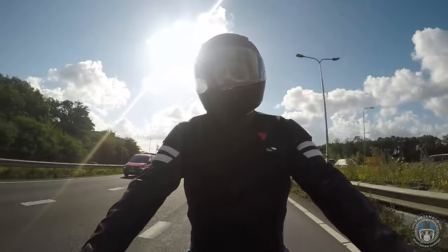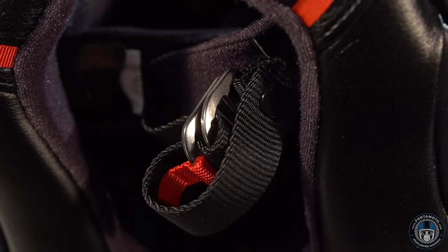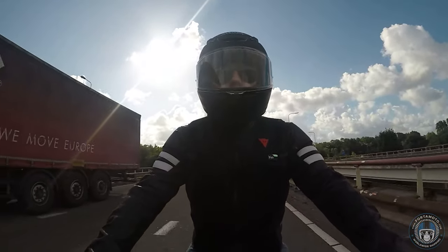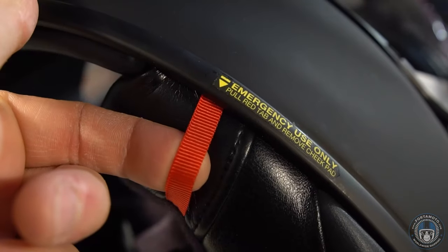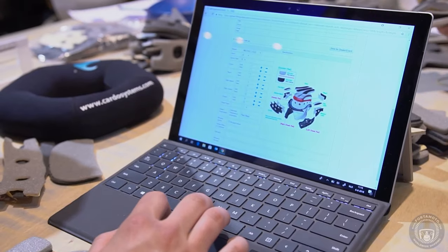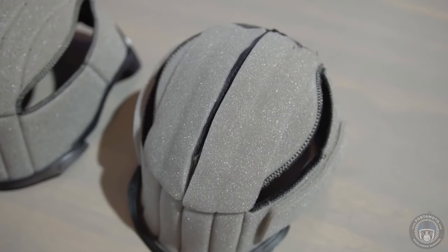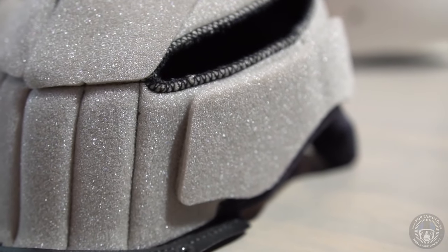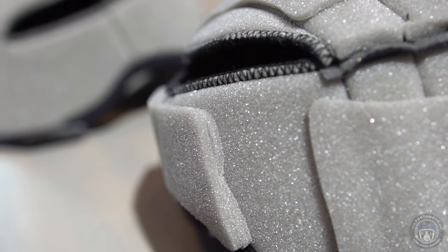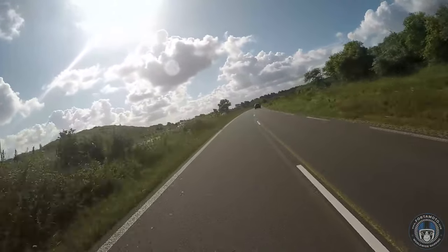The double D chin strap is comfortable and also the safest retention system around. I'm a big fan of the emergency quick release cheek pads as well, which allow paramedics to easily remove the helmet in the event of an accident. And one other thing I always like to mention is the Shoei Personal Fitting System, which allows any Shoei helmet to be custom fitted to your head. We offer this service in all of our shops for €30 if you buy or have already bought the helmet from us.